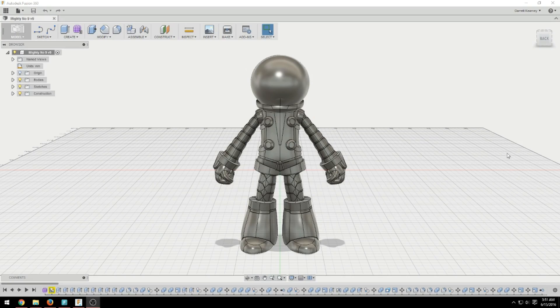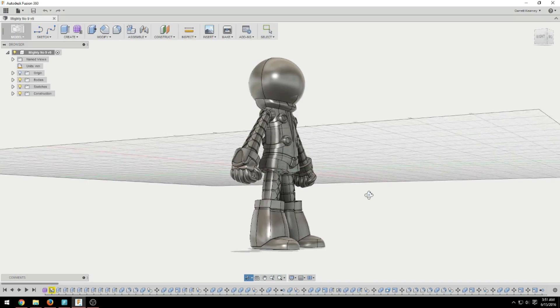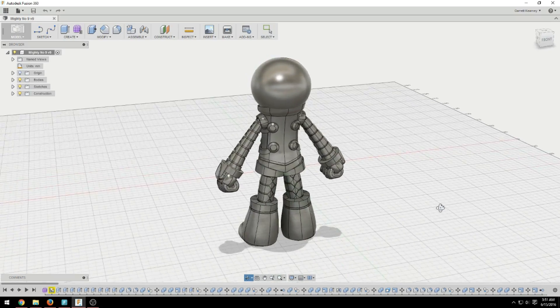This is Beck from Mighty No. 9. So that's just a little treat for sticking around to the end of the video. Alright guys, that's all for me. See you next time.